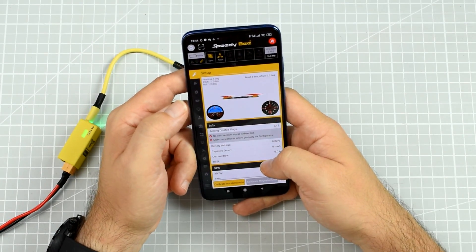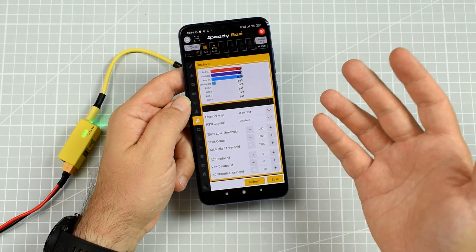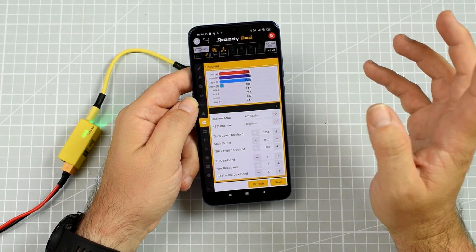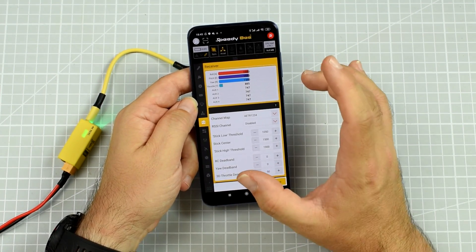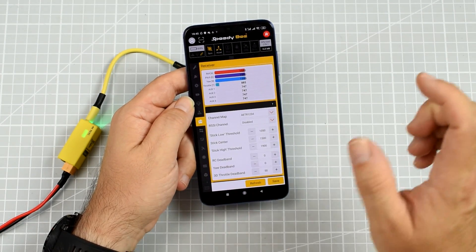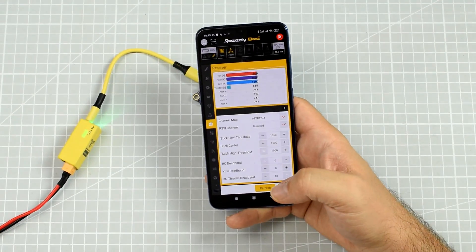And voilà — we have an almost full-blown configurator on your phone, with all the settings, all the PID tunings, the sliders, radio modes, and so on. So in the field you really can check up everything you need, want, or are obligated to do. The green light means the communication is up and everything is working. However, you do have to remember that the SpeedyBee app is not really the code of the Betaflight or iNav configurator — it looks almost the same but it's not the same. There might be some differences between the official configurator and the SpeedyBee app.